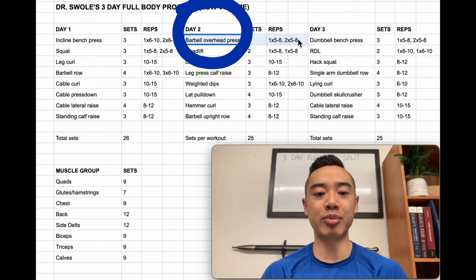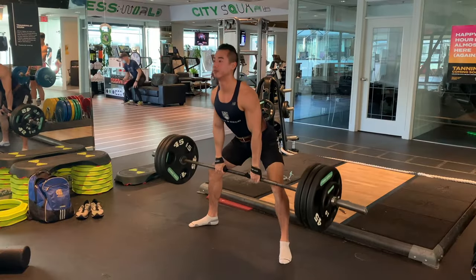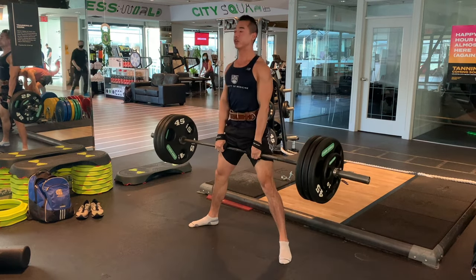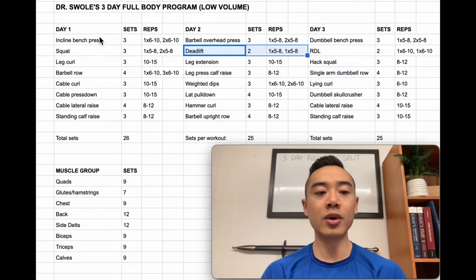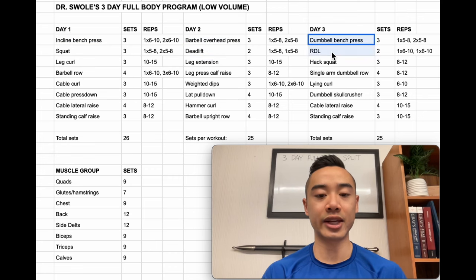Then we have day two. We start with barbell overhead press, which predominantly trains the front delts but also a little bit of upper pecs and triceps — three sets using the top set back off method: one top heavy set of five to eight reps and two back-off sets with about ten percent lighter weight. Then we move on to deadlifts for the glutes and hamstrings — two sets, also using the top set back off method. Notice that I've put the main upper body movement before the main lower body movement because a really tough lower body movement like squats or deadlifts could impede your performance on the upper body lift coming afterwards, whereas an upper body movement isn't going to fatigue you as much for your lower body training. For beginners who aren't lifting that much weight, if you prefer starting with your biggest toughest movement first, you could also start with your main lower body movement of the day.